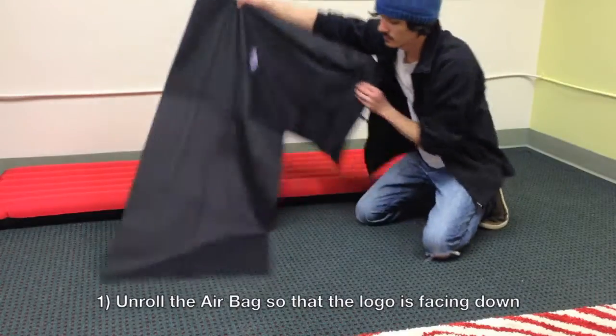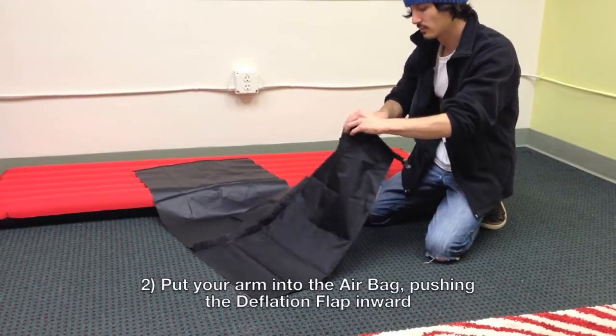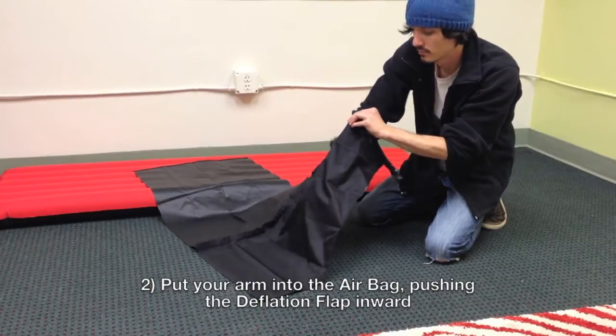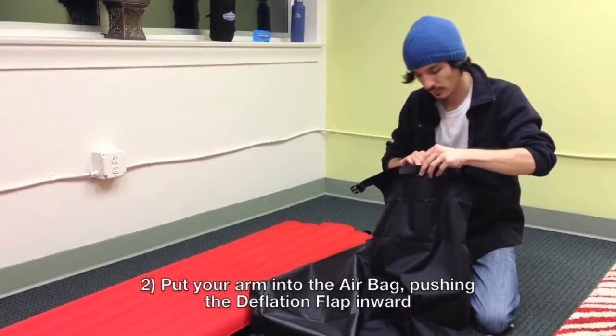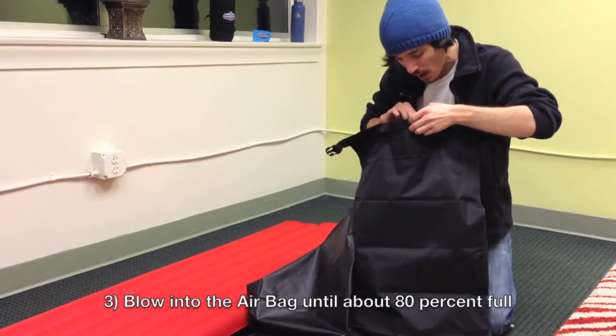To inflate the airbag, start by unfolding it so the logo is facing down. Next, put your arm into the airbag to ensure the deflation flap has been pushed inward. Blow into the airbag until it's about 80% full.